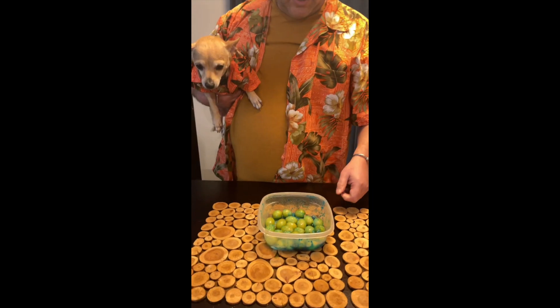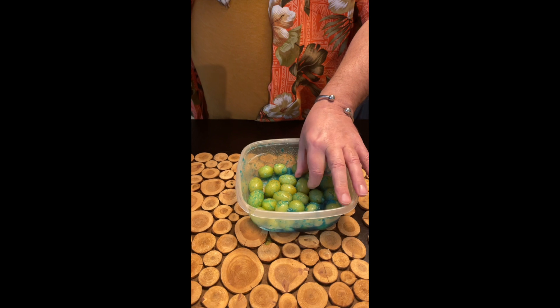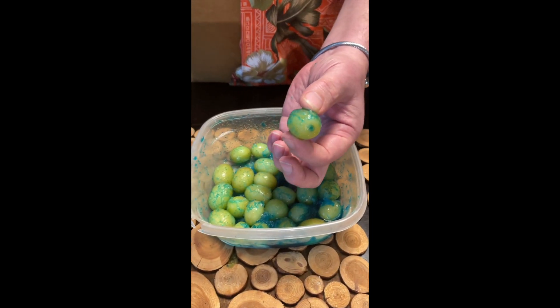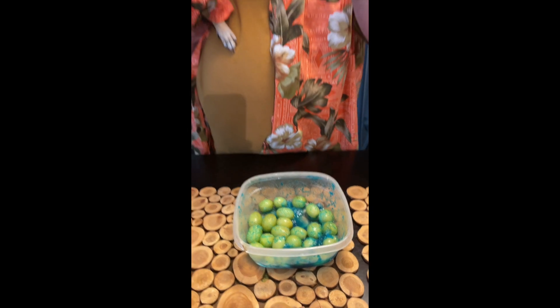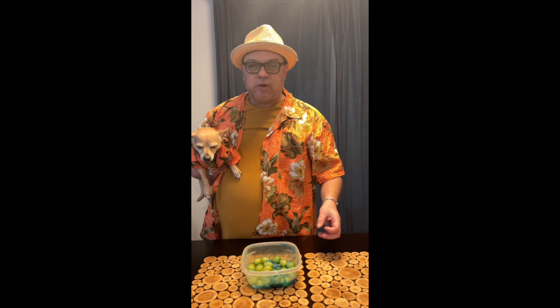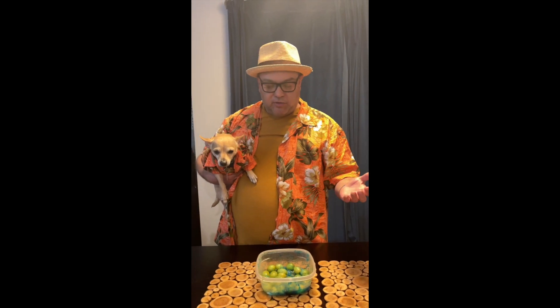So I have some here. We're just gonna give it a little try. It's really pretty in color. Looks like a nice little candy. We'll give it a try. Oh, it's delicious. Nice healthy snack. It's like eating a little candy.